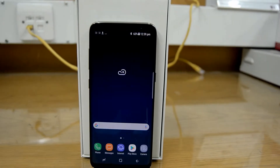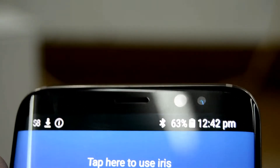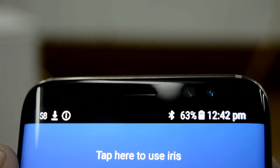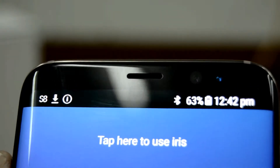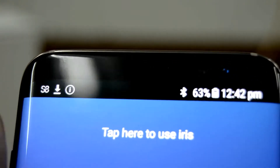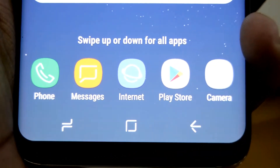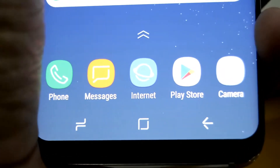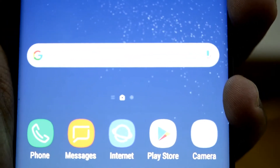At the front of the phone we have an 8 megapixel front-facing camera, a light sensor, and an iris sensor which scans the iris to unlock the phone — a feature which was carried over from the Note 7. At the bottom of the screen we have the back, home, and menu on-screen keys, which is a new thing for Samsung as they always had physical hardware buttons, but they are pretty responsive.